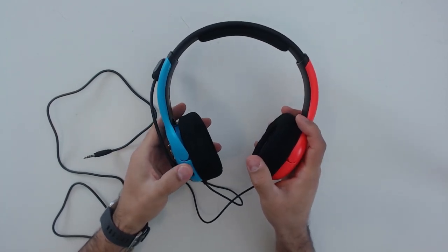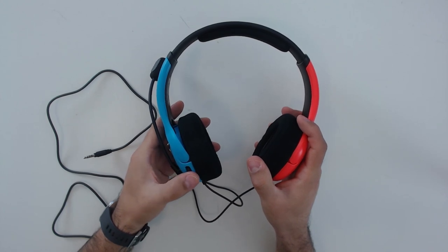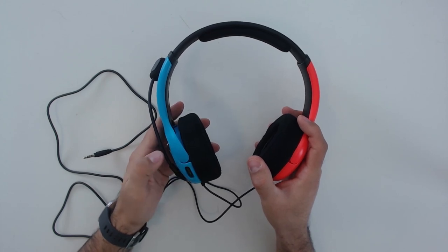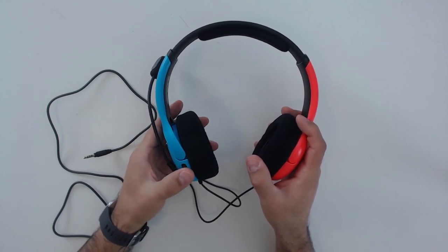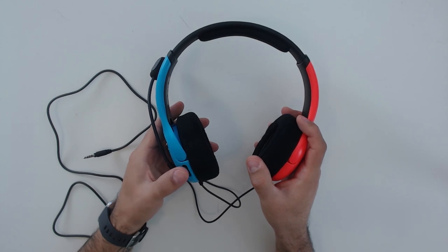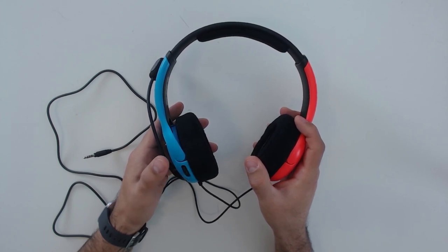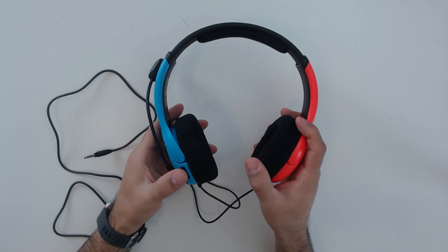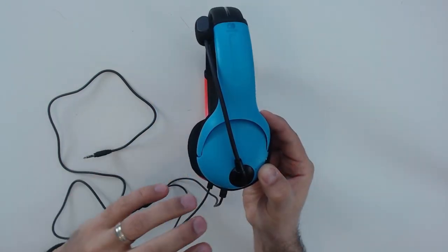At the back of the headset you have a volume control knob, and after using this headset for a while I have to say it's pretty well placed. It's easily accessible, positioned behind the same ear as the microphone, so your muscle memory quickly learns where it is. If you need to turn sound up or down — like if a teammate keeps screaming in your ears — it's easily accessible and can be done pretty quickly.